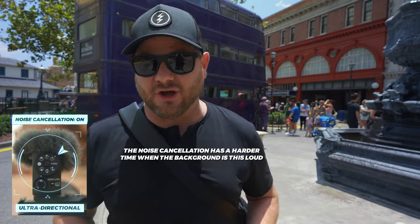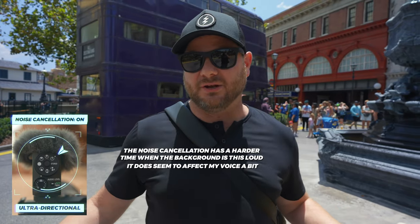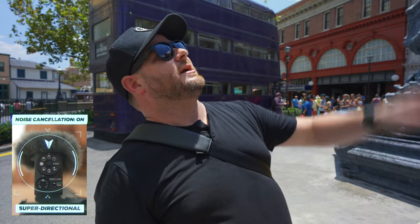Now we're back to ultra directional with noise cancellation turned on. Hopefully you're not getting any ambient sounds — or very little. Switching to super directional with noise canceling on. There's a helicopter flying overhead, so maybe you're hearing that. And now in uni-directional, which is the widest of the front-facing modes, with noise cancellation still on. I will be curious to see how well that noise cancellation actually works.